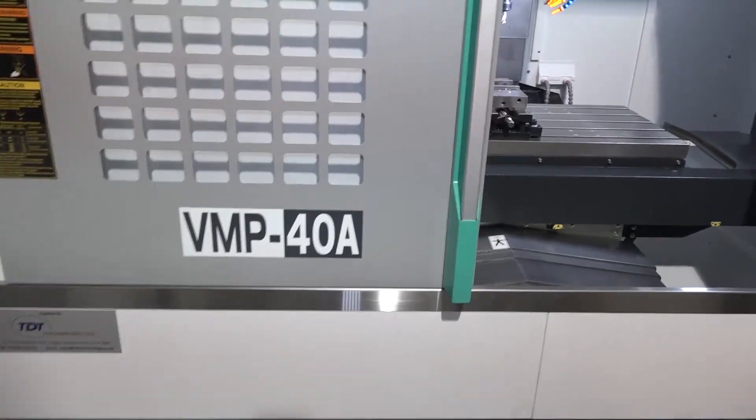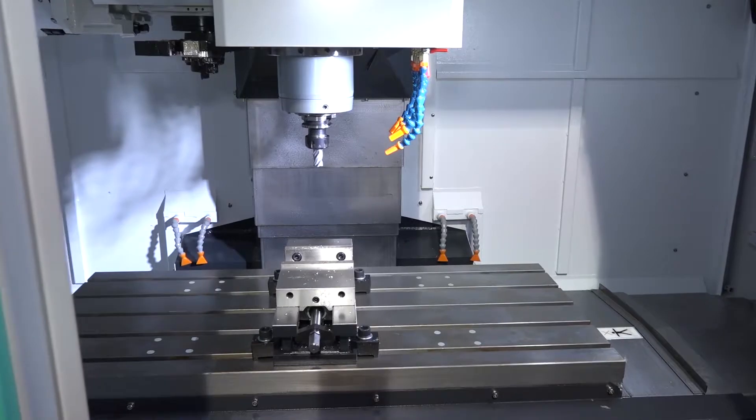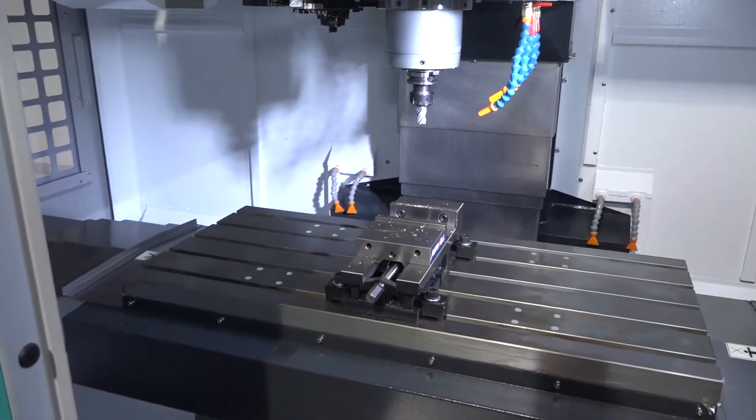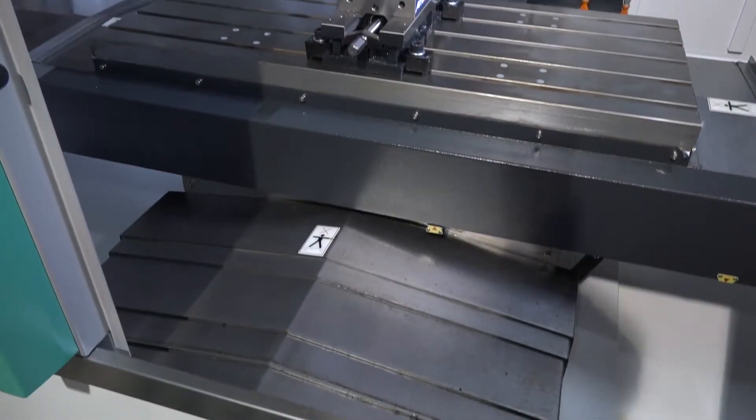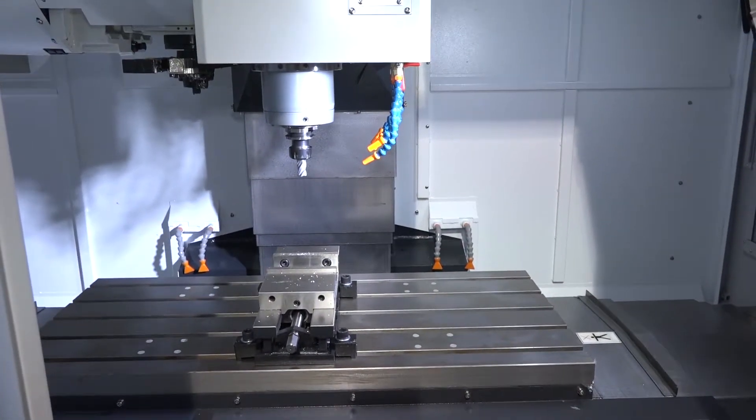This is kind of a meter machine in the centre — just over a meter in the X, 520 in the Y, and 505 in the Z. It is a BT40 machine and it does have a 24-station side arm tool changer.